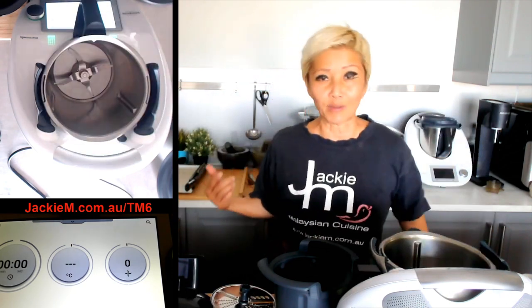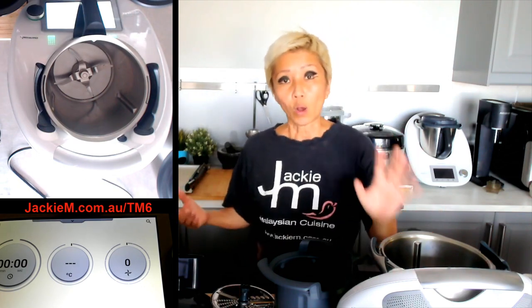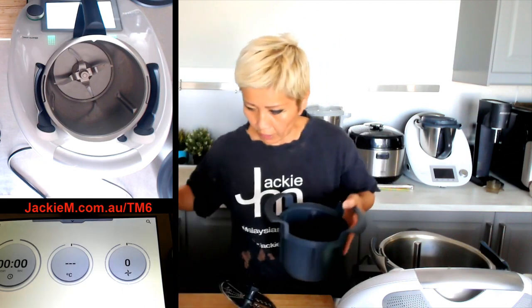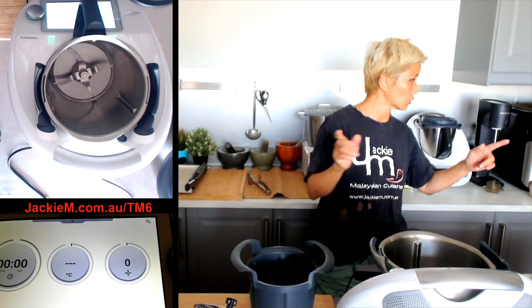My aim over the next year is to show you guys the possibilities with the Thermomix, mostly the TM6. I'm going to do a separate session to cover the differences between the TM5 and the TM6, but today we are going to talk about the cutter. I realize I have one more piece of the cutter that I need to grab.